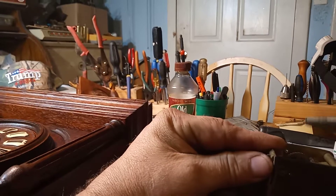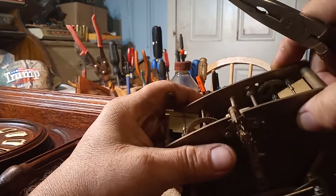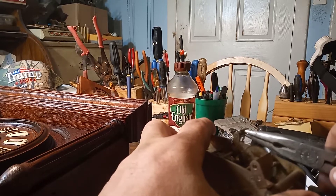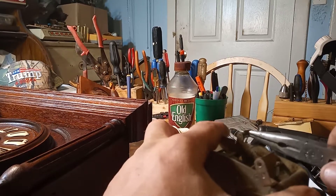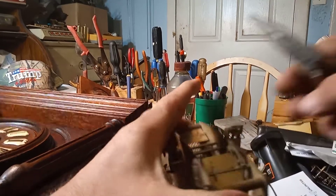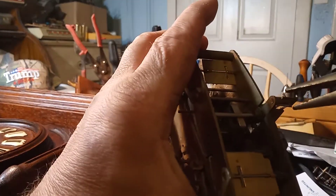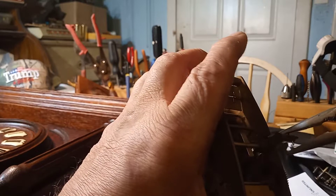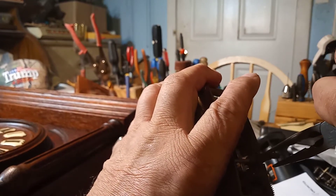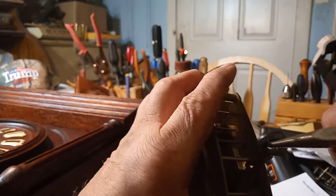This is a tapered pin and you have to find which side is tapered. Sometimes these pins can be a real pain to get out. You can take your pliers and squeeze one side of the pin as you're putting pressure on the post.